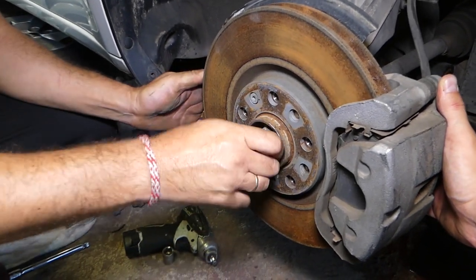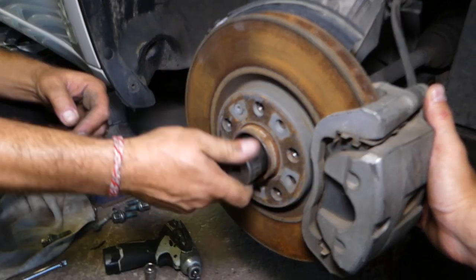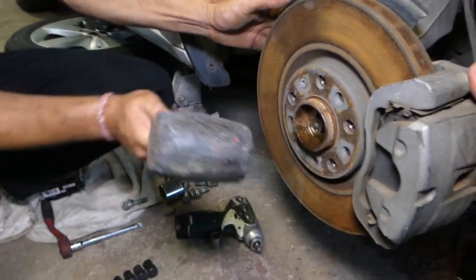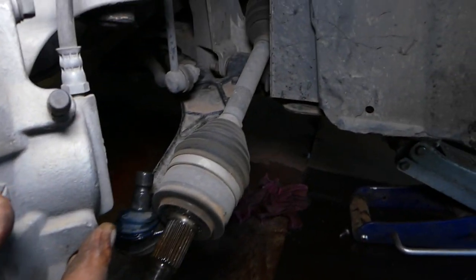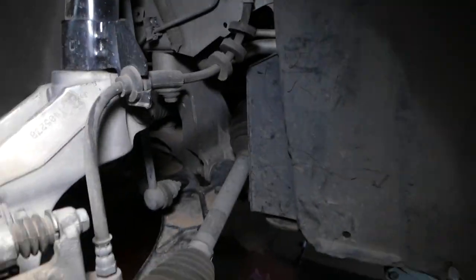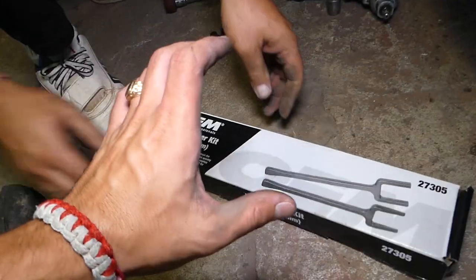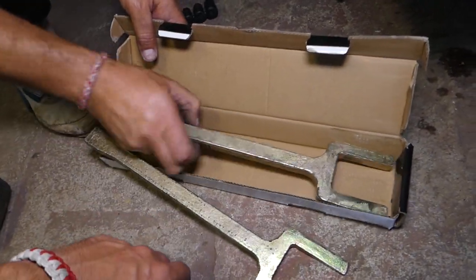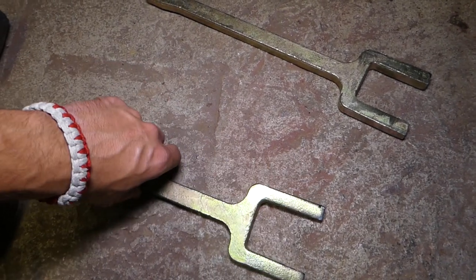You can see it broke loose — sometimes rust deposits will develop there and prevent it from coming out. Now we can pull to the side. We'll show you the special tool we use to separate it: this is called an axle popper kit. It's super handy — check the link in the description below. It comes with two different forks; most of the time we end up using the thin one. Let's go ahead and show you how to pop it.